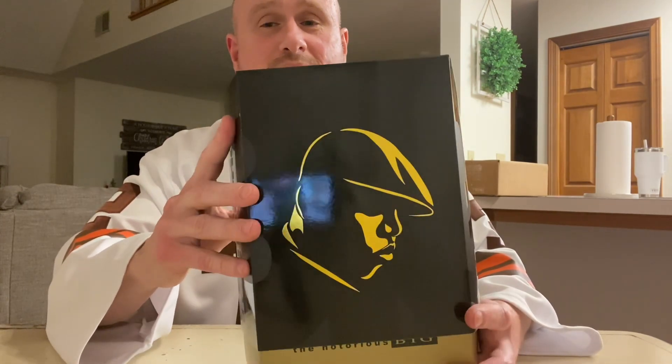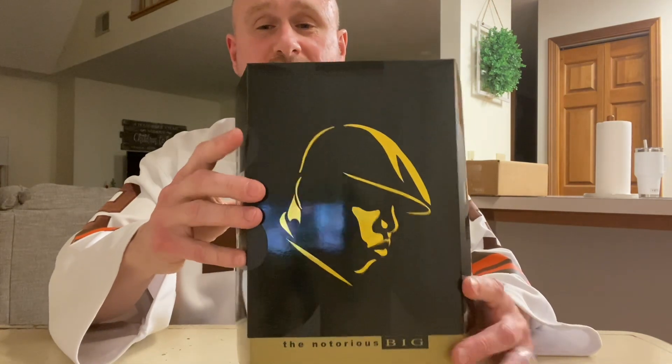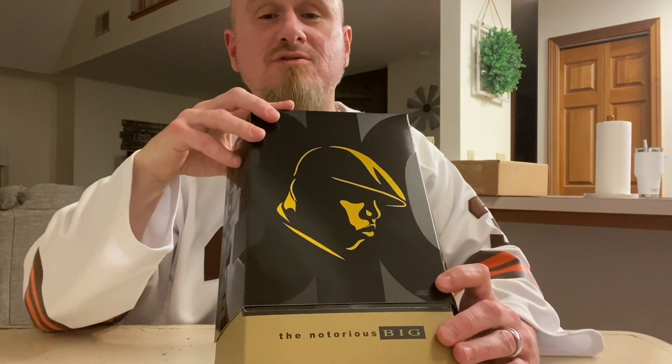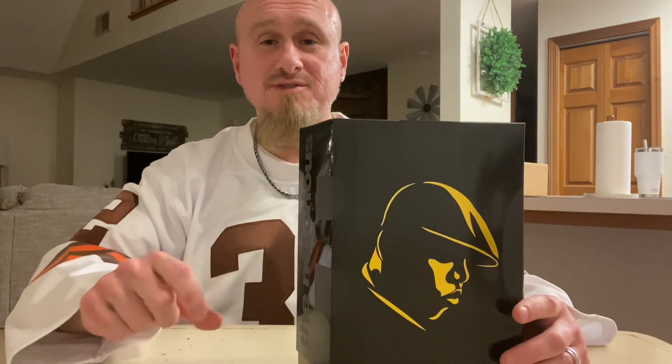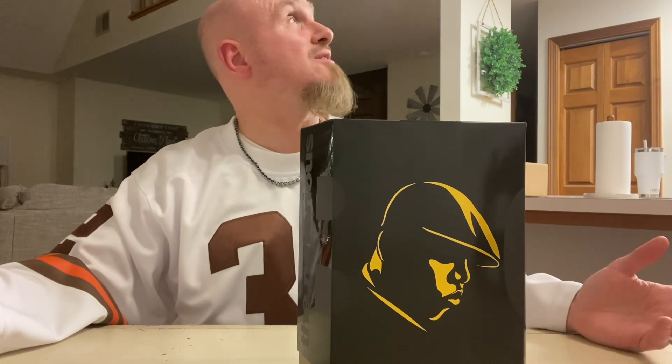I'll pull the sleeve out, and this will be the first time I actually see this figure in hand, besides videos and pictures. I'm also disappointed about doing videos in the cold weather months here in Northeast Ohio. In summer, there's so much light, but right now it's 7 o'clock PM and it's just dark. I don't have a well-lit home, so I'm just a victim of circumstance. I will roll with it.